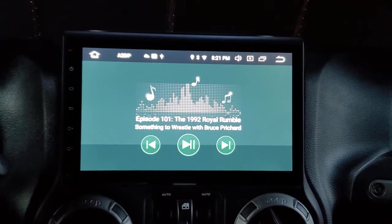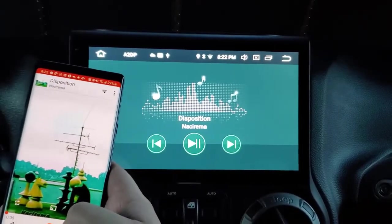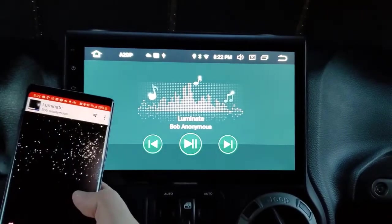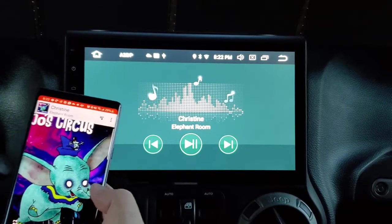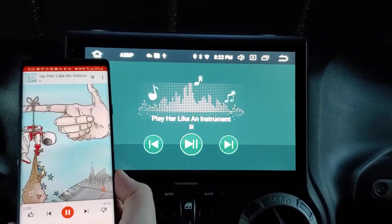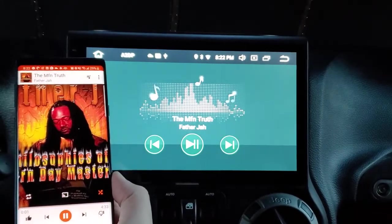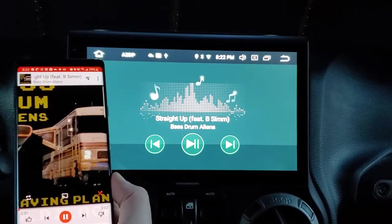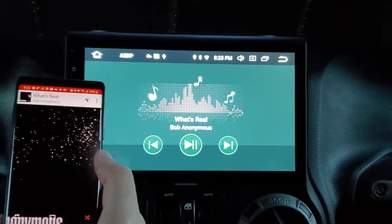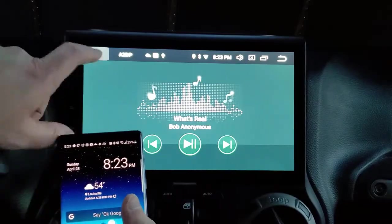I'm using Pocket Casts, but you can use a music player too. Switching to Google Play Music, you can see songs changing on the head unit display. Using the steering wheel controls, it changes songs — works just fine with the steering wheel controls.